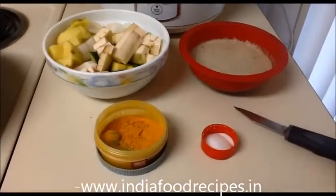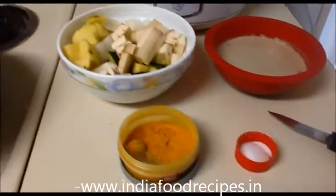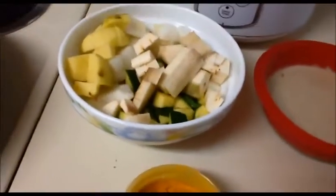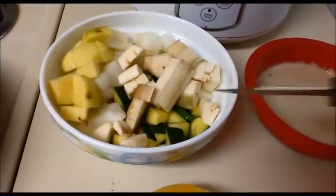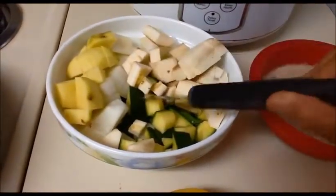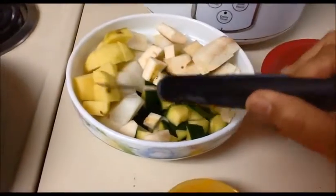Welcome back, this is our India Food Recipe. Starting today, our recipe is mixed vegetable curry — a very simple and healthy recipe. Let us see the vegetables we will use. For this vegetable curry, I'm going to use one potato.